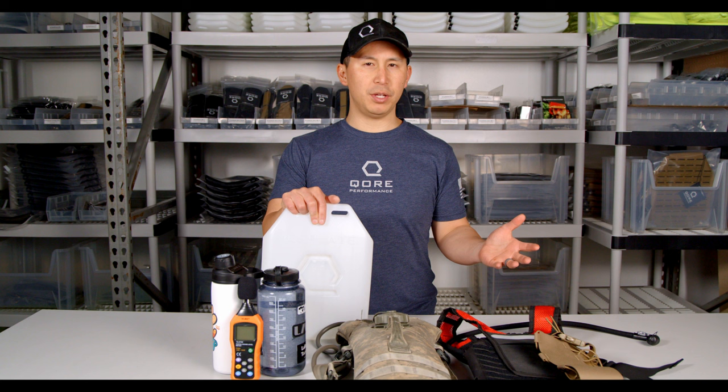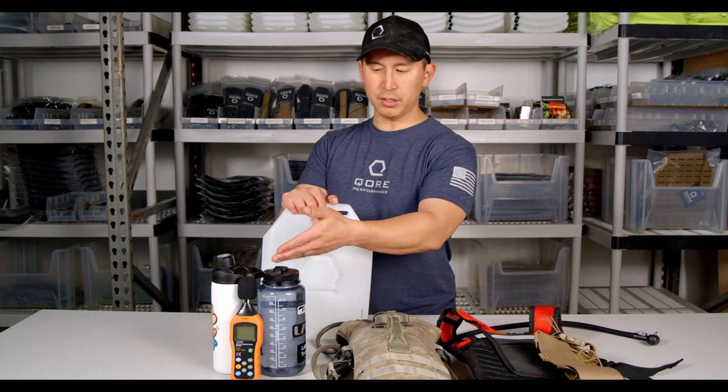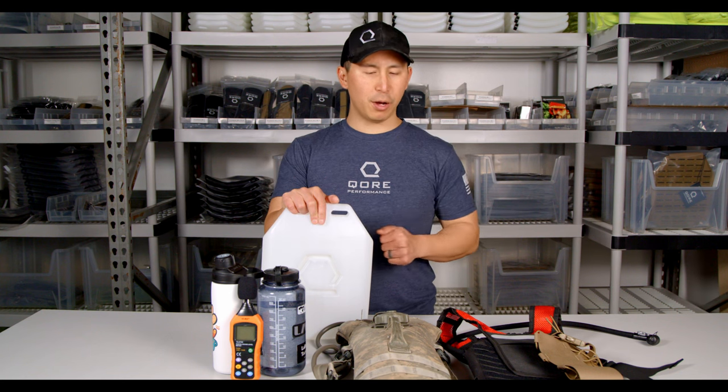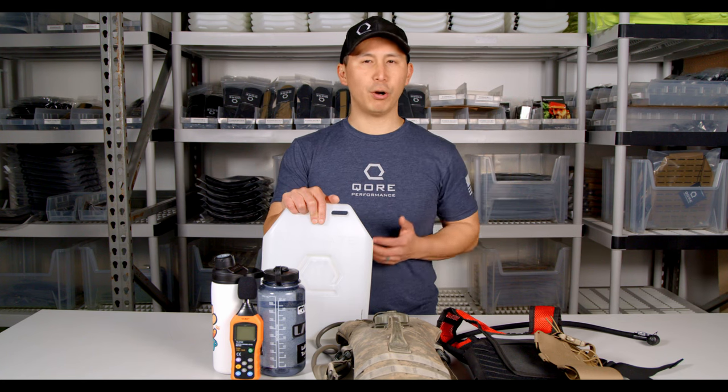How loud is an ice plate with water in it compared to something like a Nalgene or insulated dual-layer thermal bottle, legacy CamelBak, soft bladder? How do all these things compare? How loud are they?